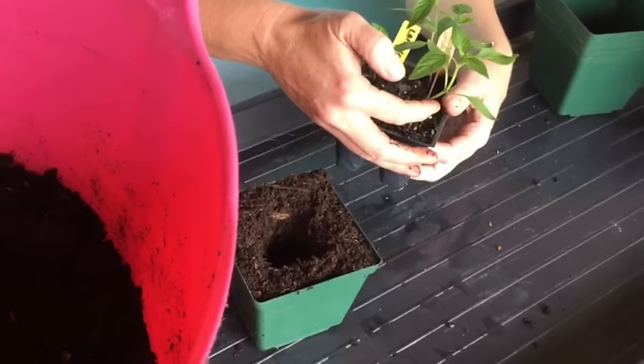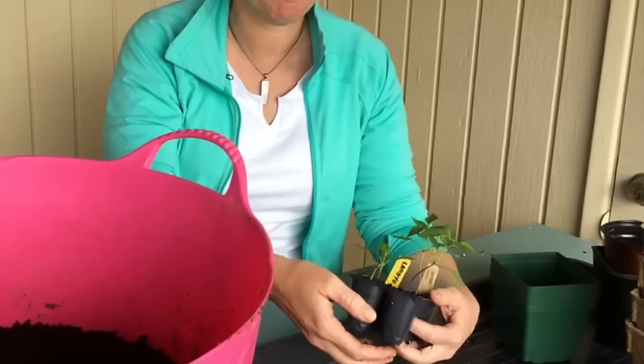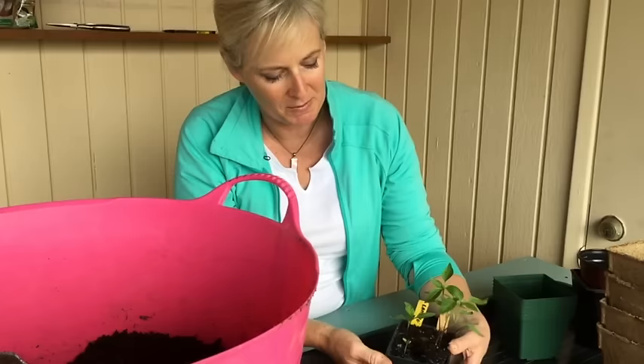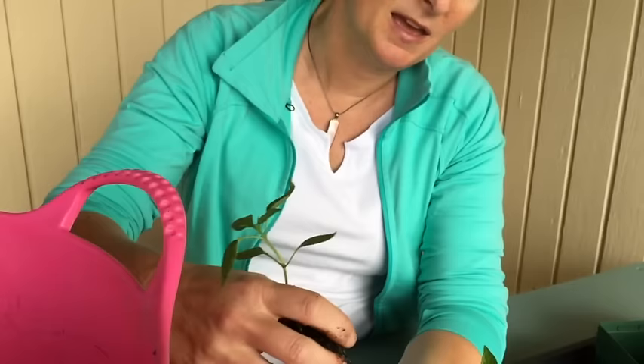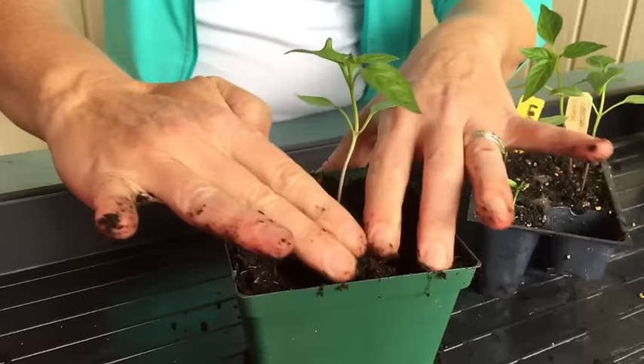To get the seedling out, never grab it by the stem — if you damage the stem, the thing is going to be dead. If you're going to grab it by anything, grab it by the leaves because it can replace leaves but it can't replace the stem. It's better to push it up from the bottom and try to take it out in one piece. You can see the roots on there and see how they're circling around — this was definitely time to transplant it. Just plop it into your hole, with the surface at the same level as the potting mix, and firm it in.